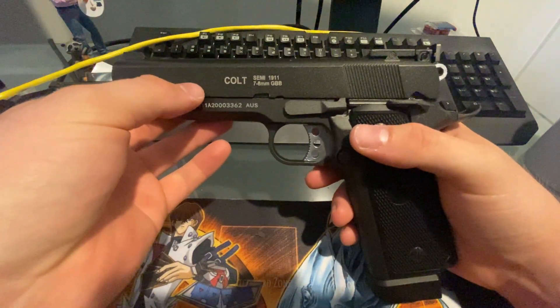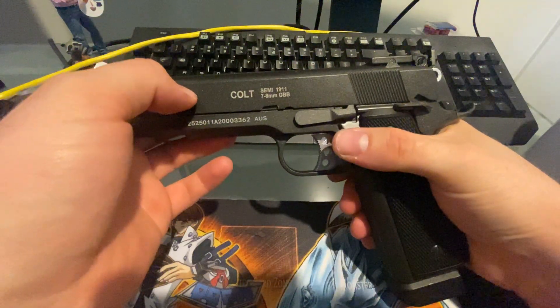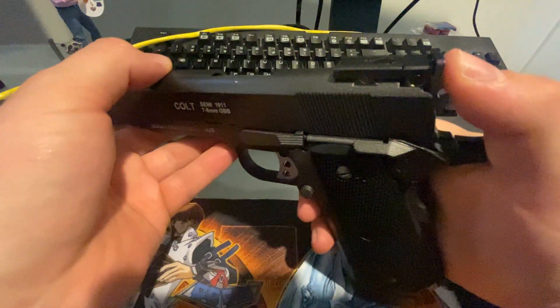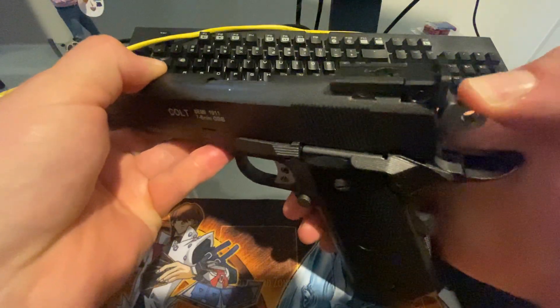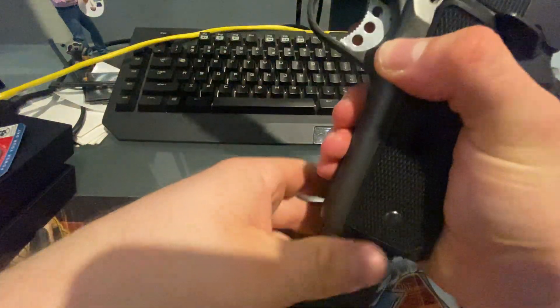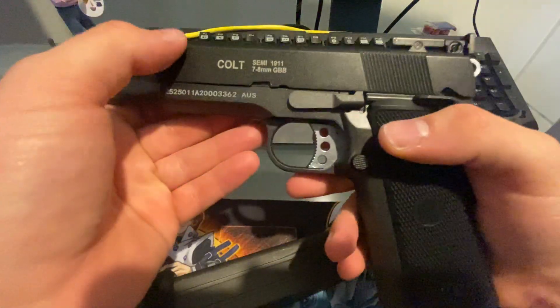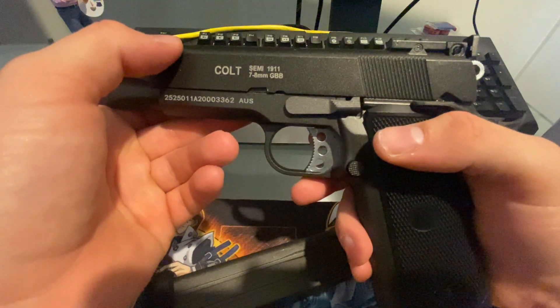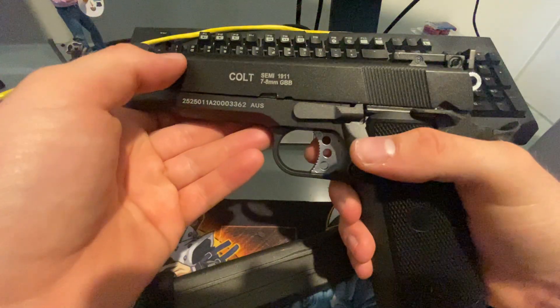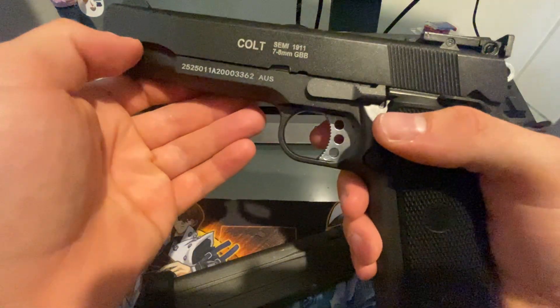Hey guys, today I want to show off the new Atomic Armoury 1911 gas blowback pistol. This is a newly released product in Queensland and all other legal states of Australia, although there's not many of them left. This pistol retails around 400 to 450 Australian dollars. It is the gel ball conversion of the airsoft versions.